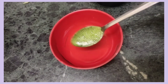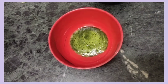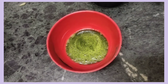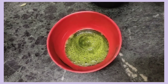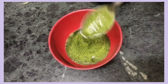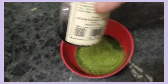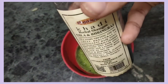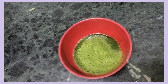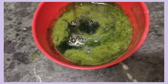Now we are going to apply the shampoo. We are going to use the herbal shampoo. It is very useful and better. If you have your favorite shampoo, you can use it directly. But organic shampoo is better.